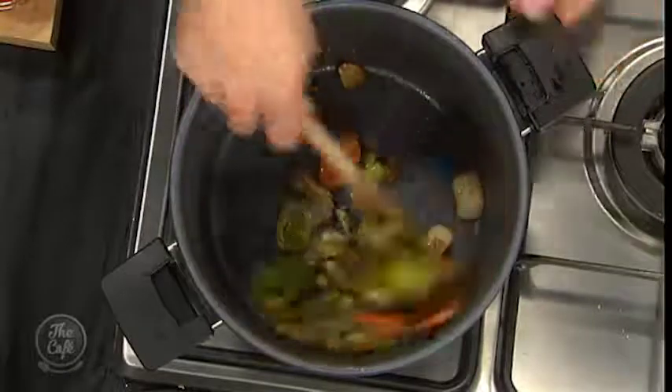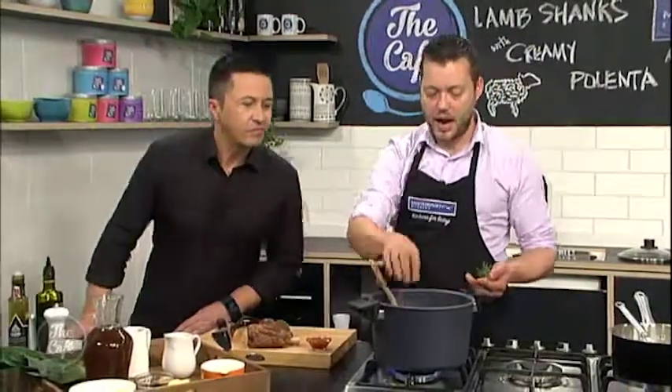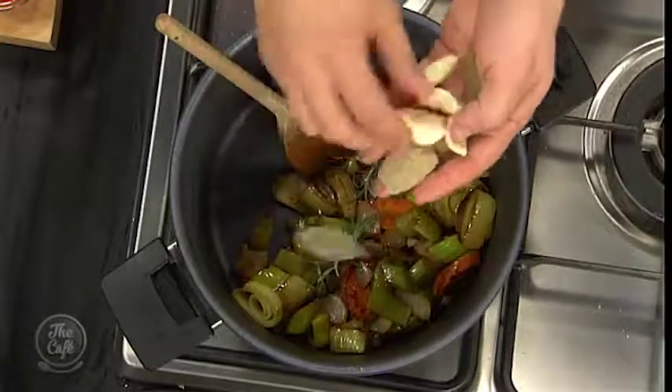We're starting to get some good colour on the vegetables. We've got leeks, carrots, celery, onions — and then some rosemary, which is a brilliant combination with lamb — rosemary in there, some bay leaves, and a bit of garlic.